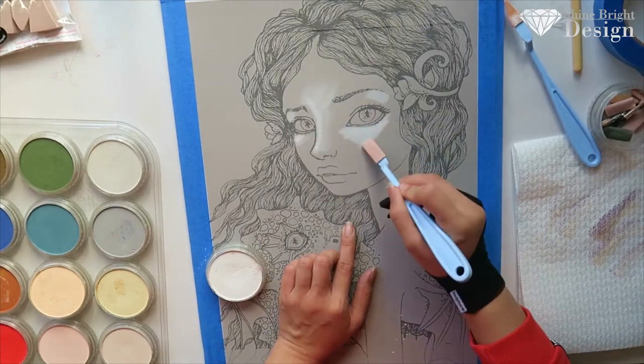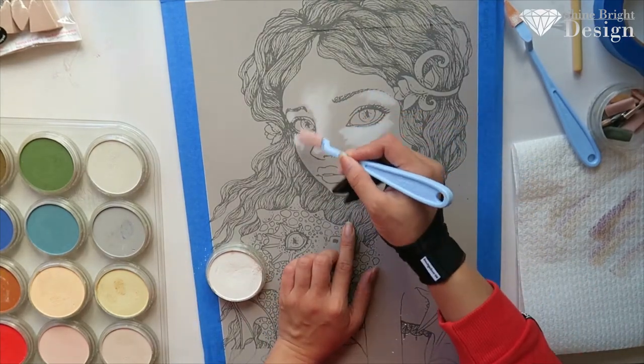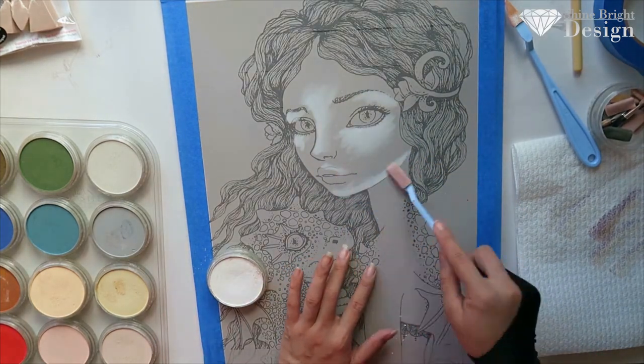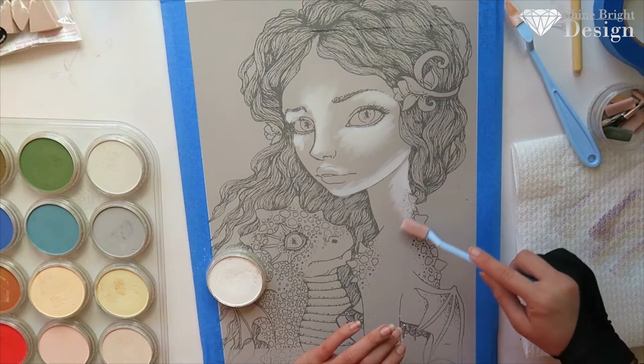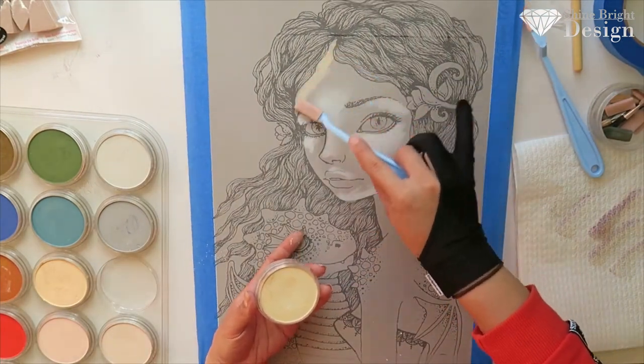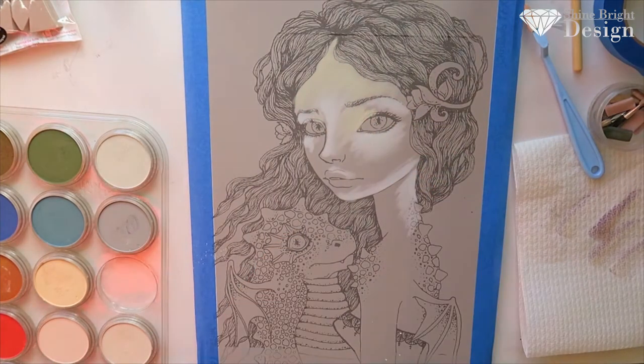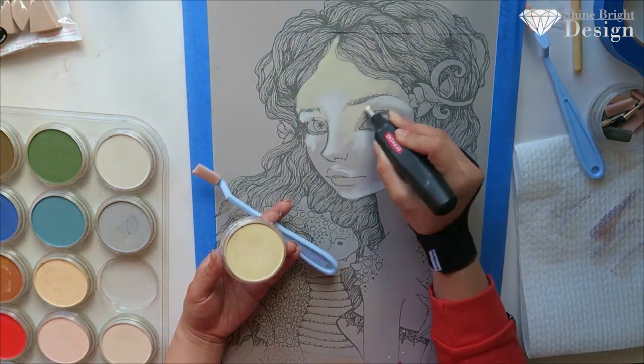Hi guys, it's Tao from Shine Bright Design and this is my commentary journal on Mia and Onyx by Tanya Bon. So I decided to create a pastel piece and I used mainly pan pastels and pastel pencils with a bit of pencil for detail.